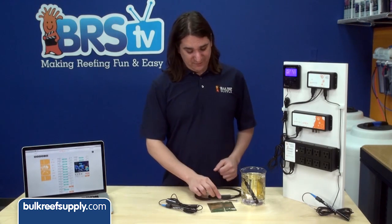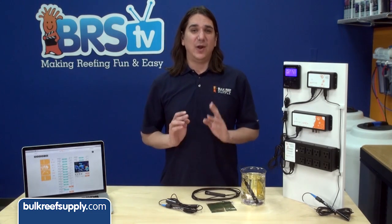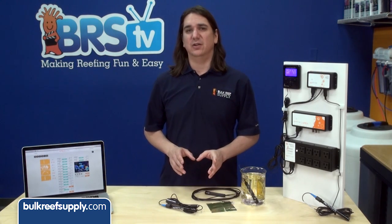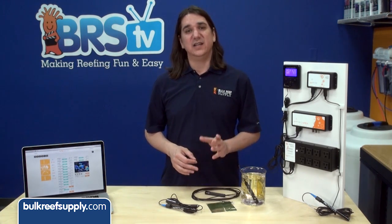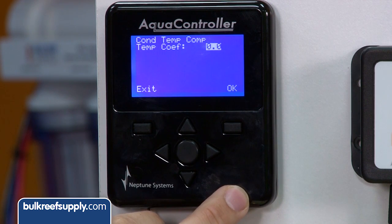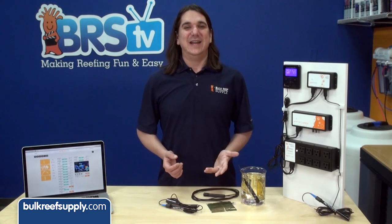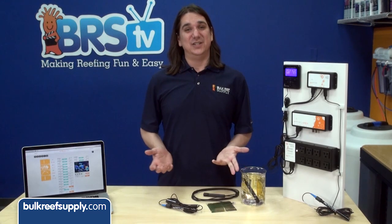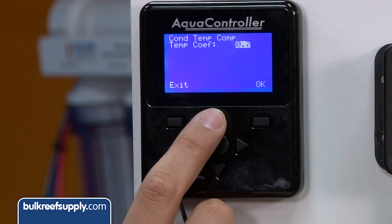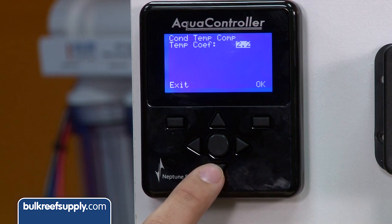The first thing you need to decide is if you want to connect a second temp probe to the PM2. Connecting a temp probe directly to the PM2 will result in more accurate measurements but isn't absolutely critical. The only difference from a calibration perspective is if you don't use a second temp probe, you can leave the temperature compensation during setup at zero. I personally feel if it's worth measuring salinity in the first place, it's worth trying to get it as accurate as possible, especially because I dose two-part in a lot of tanks which will raise salinity over time. Because I am using the temperature probe connected to the PM2, it's important that we change the temperature compensation to 2.2.